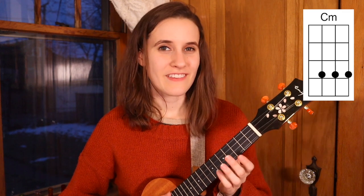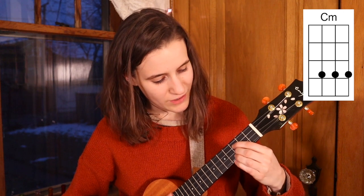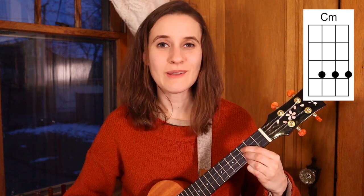Then we have C minor. You'll put your first finger on the third fret of the third string, second finger on the third fret of the second string, and your third finger on the third fret of the first string. Here's C minor.